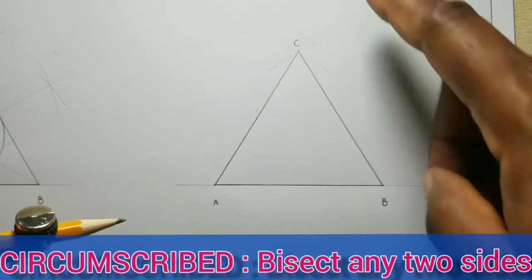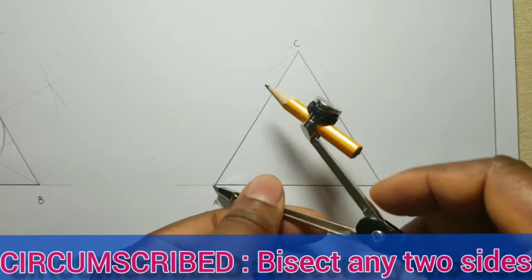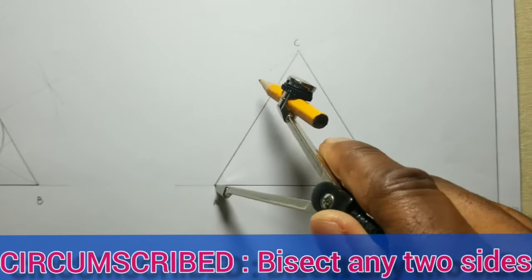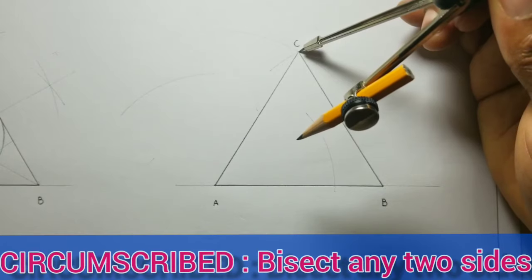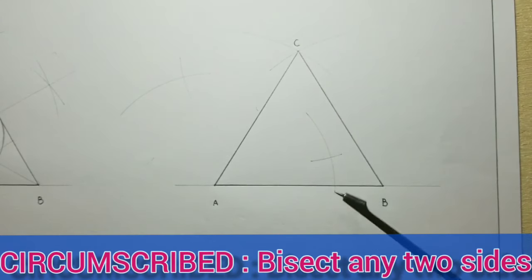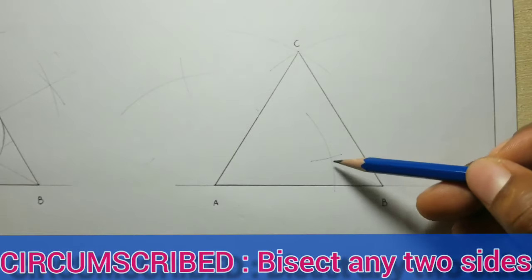I will bisect AC and CB. In order to bisect a line you need to open your compass to more than half of the line. Put your compass at A and scribe an arc, then also put it at C. Now we realize that we have two sets of intersecting arcs, so we will identify the intersections and draw a line from this intersection to this intersection.